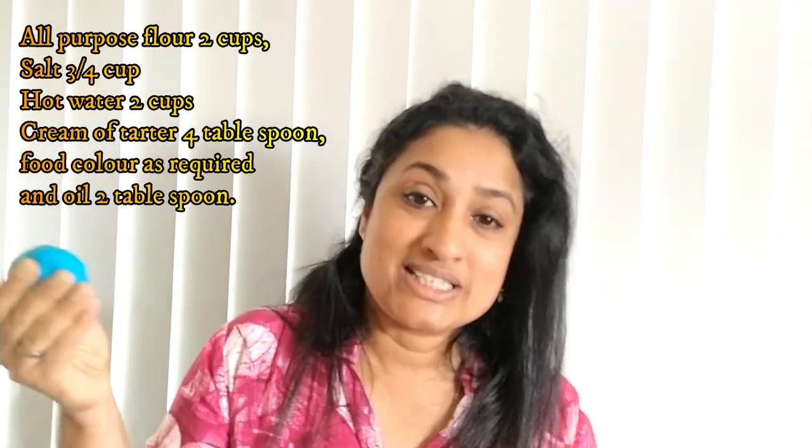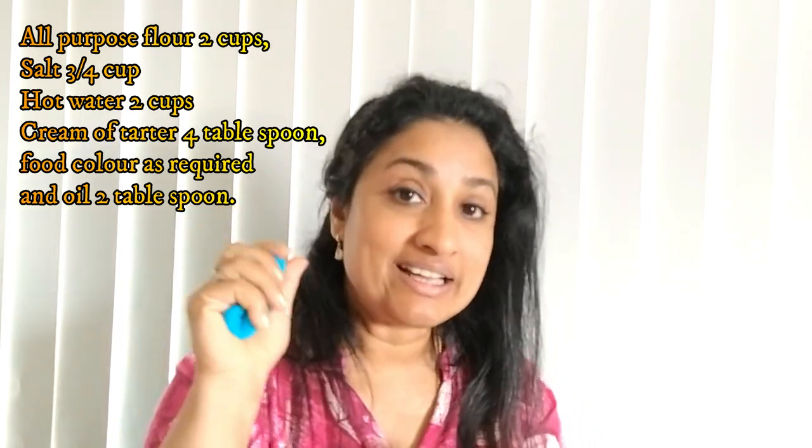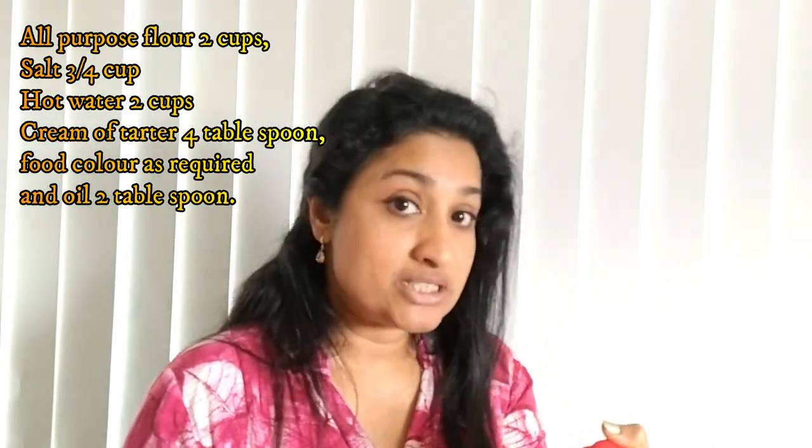Play-Doh is easily makeable at home with just a few ingredients. All you need is flour, hot water, salt, cream of tartar, and some colors. Mix it together and when it comes to the right consistency, stop. Store it in cling wrap or an airtight container. If you have cream of tartar and salt in it, it won't get stale quickly — you can use it for at least a week. If you're using it with preschoolers you can use it longer, but with toddlers or infants, have fresh Play-Doh every single day.